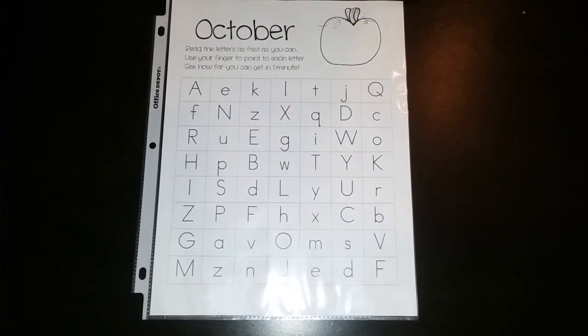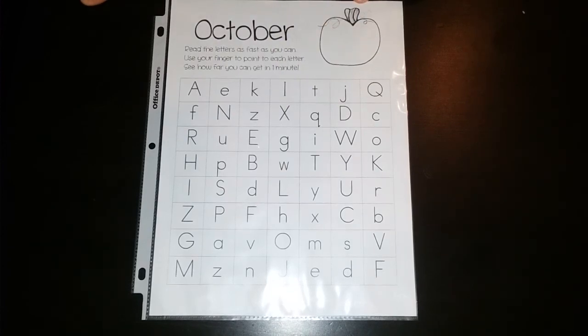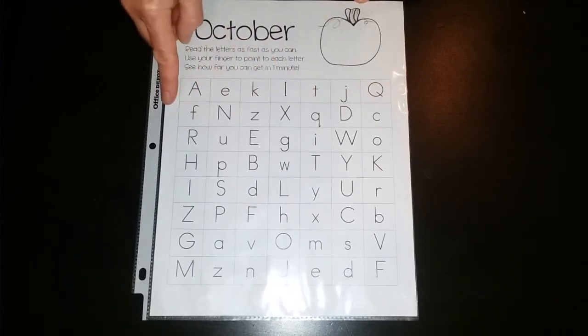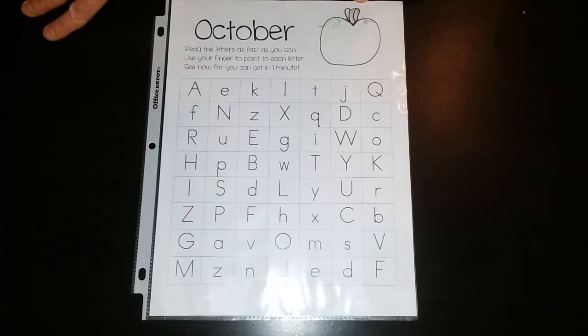So they can do it either way. Going from left to right teaches students how to do the return sweep with their finger, and just going up and down gives them a little bit of variety.